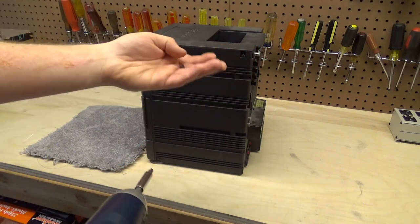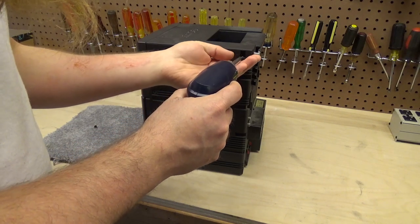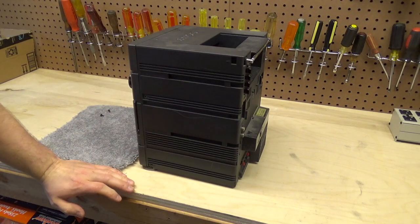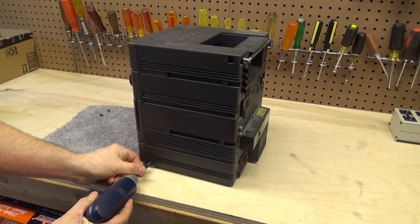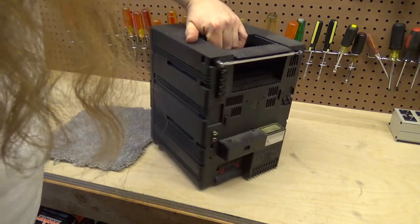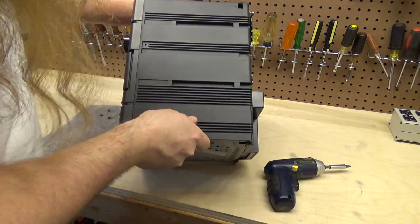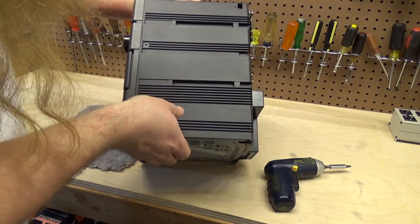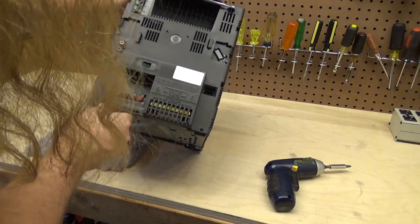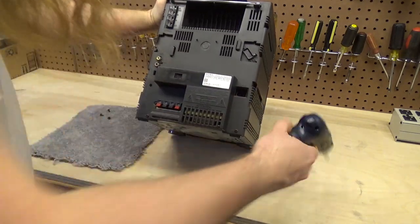There's also a problem with the compact disc player that has recently stopped working, but I'm not going to worry about that today because I could just play compact discs on the computer — that's a separate problem for a separate time. Mostly I just want to get the computer input to work again, because that's what I typically use. It doesn't seem like anything has loosened up really, maybe a little bit. I think the case might come off all in one piece.